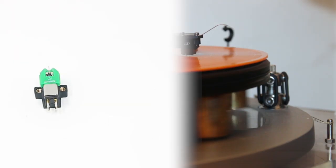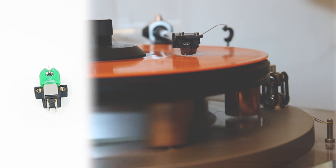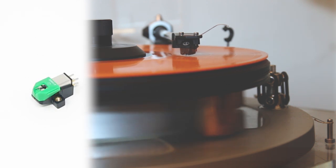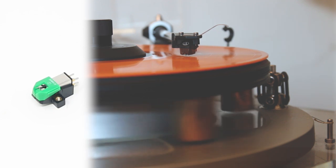The cartridge comes in two sections. The body that physically attaches to the tonearm contains the fixed coil and the pins that the tonearm cable connects to. The other section contains the cantilever which supports the stylus. This is useful because when the stylus wears out, you can simply pop a new one on and keep listening.